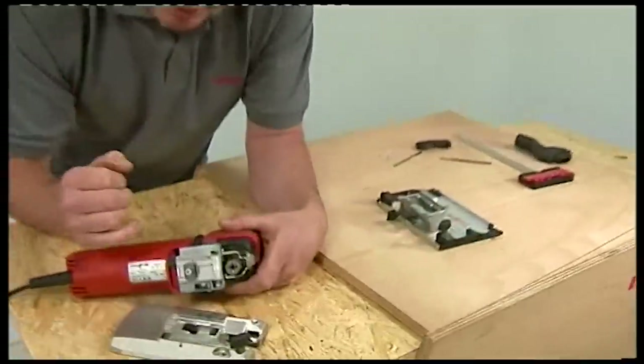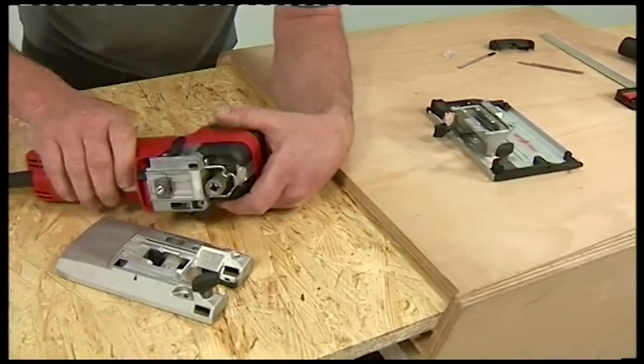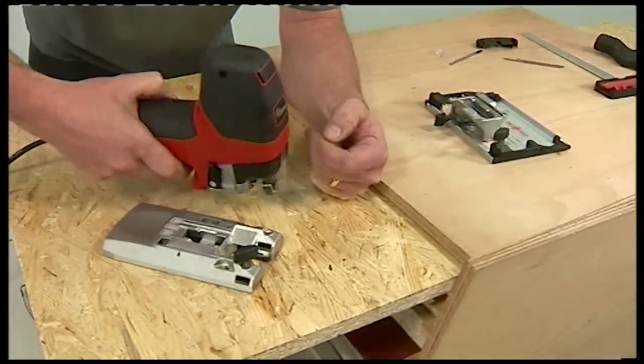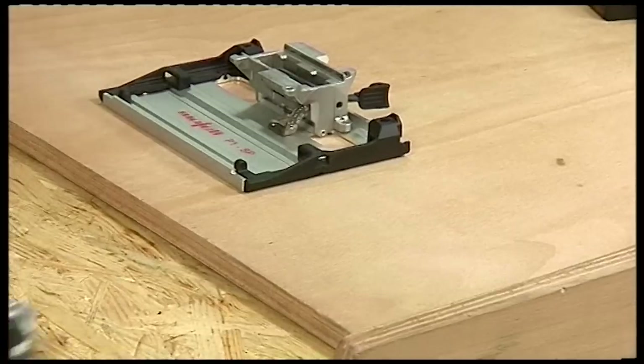The demands on a jigsaw when cutting at an angle are totally different from cutting straight. Most jigsaws incorporate a swivel base adjustment so you can cut at an angle. Mafell have recognised that the demands are different and, rather than compromise the machine, have set it up with two separate bases. There is this high-precision 90-degree base, which is relatively narrow and allows you to get the machine close to the work for a low centre of gravity, which again aids accurate cutting.